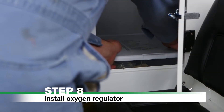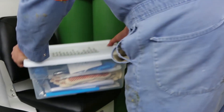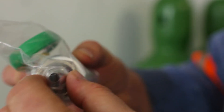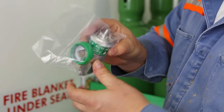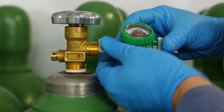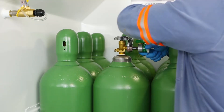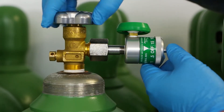Step 8: Install Oxygen Regulator. The oxygen regulator is located inside the storage container. Ensure the oxygen regulator and cylinder valve are free of oil, grease, and other contaminants before installation. Wearing the supplied gloves, fit the oxygen regulator to the oxygen cylinder and tighten. Ensure you do not over-tighten. Open the cylinder fully by rotating the valve counter-clockwise.